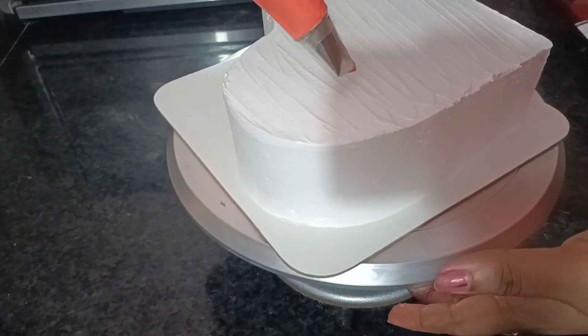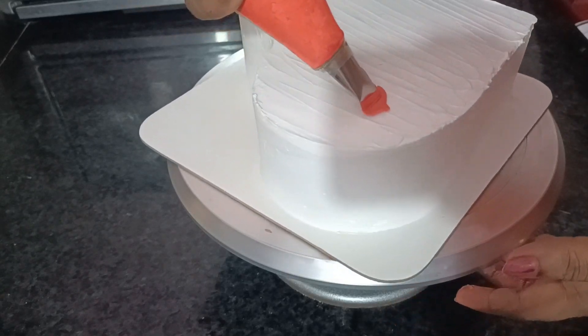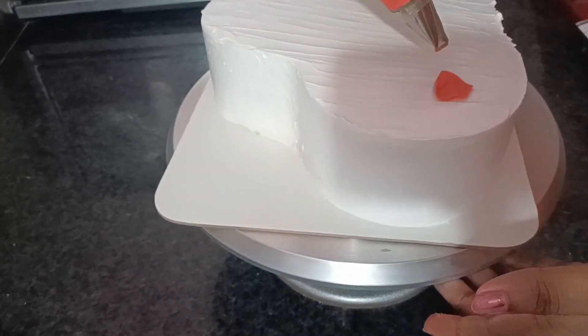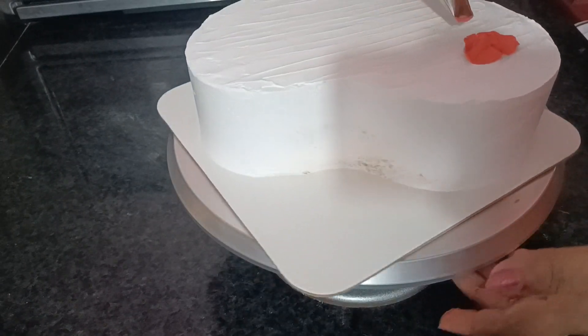I am going to put it in the petal nozzle. Before I put the flower in the bowl, I will be able to open the flower. You can put it in the petal nozzle.